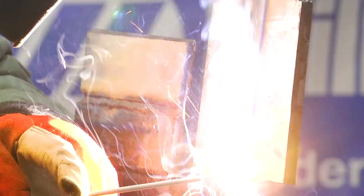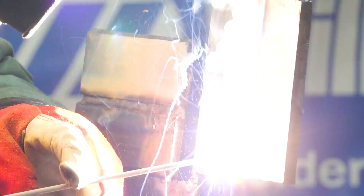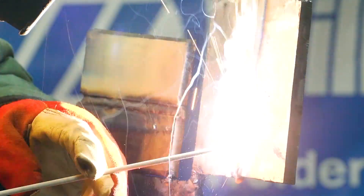I'm going to fire up on my vertical and run this hot pass. Got it at 90 amps, running it really smooth, just working our way up. When I'm welding 7018, I want to look behind or below the rod and make sure that the puddle is following me up.